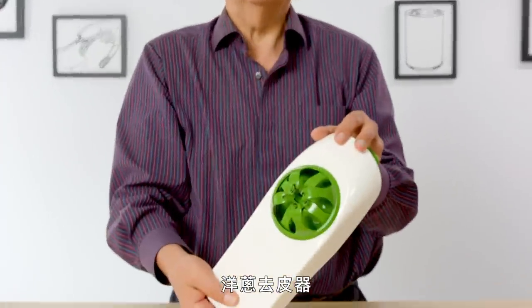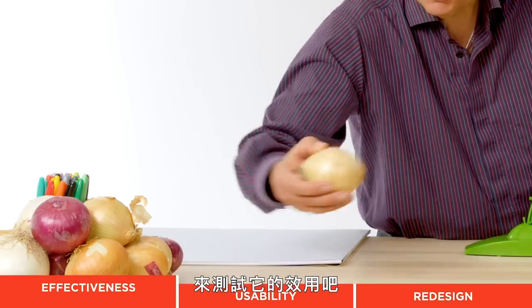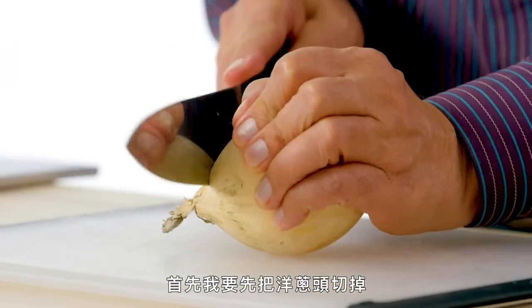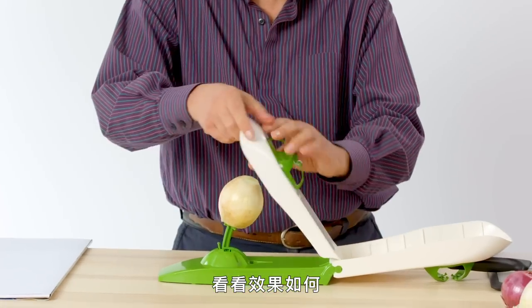Alligator onion peeler — its purpose in life is to peel onions. Let's test its effectiveness. To start, I'm just going to cut off the ends of the onion. I'm going to insert the onion and let's see what it does.